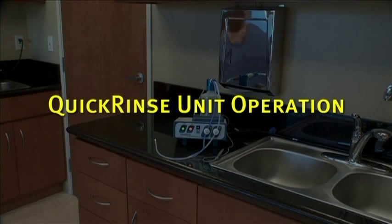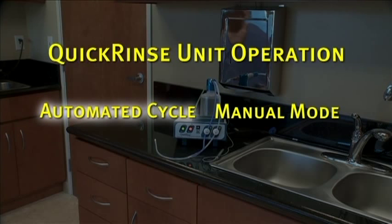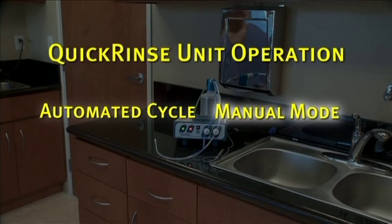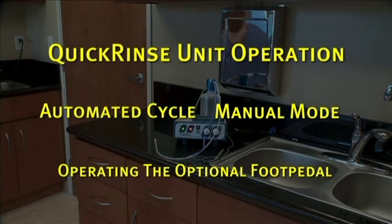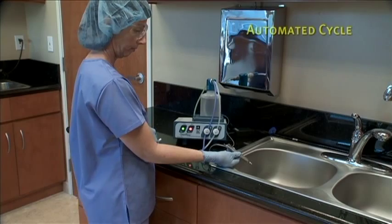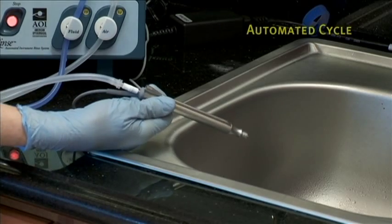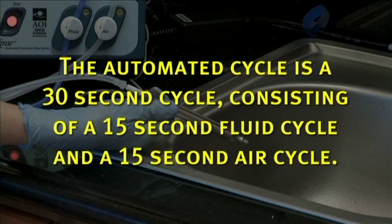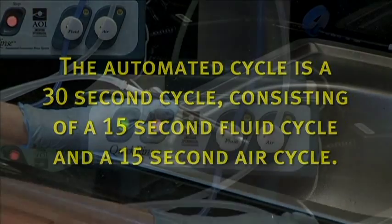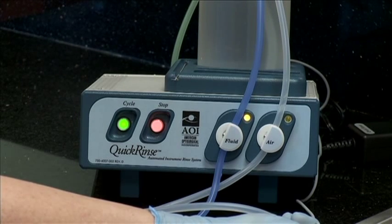When operating the Quick Rinse unit, there are two modes: the automated cycle and the manual mode. First we will go through the automated cycle, then manual mode, followed by operating the optional foot pedal. To start the automated cycle, first connect the instrument interface tube to the item to be rinsed. Make sure tubing is securely gripping the item to be rinsed. The automated cycle is a 30-second cycle consisting of a 15-second fluid cycle and a 15-second air cycle. Press the green cycle button once to begin the automated rinse cycle.